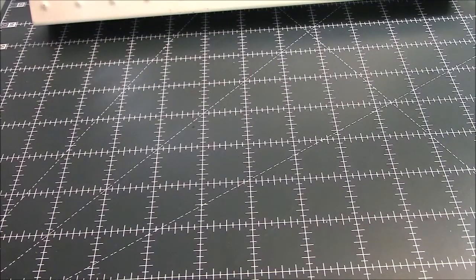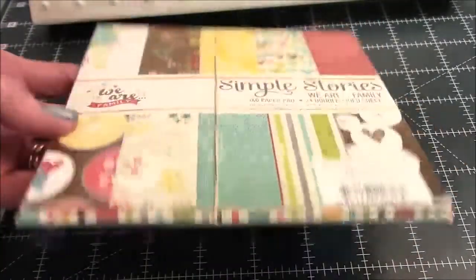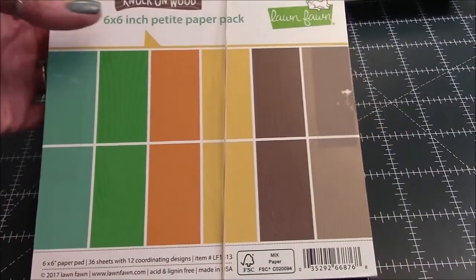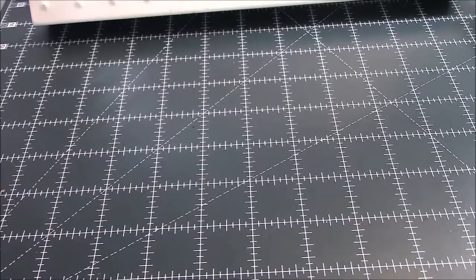I used two paper pads. This one is Simple Stories 'We Are Family' — I'm really close to killing it, so I'm attempting to do that. It'll be the third six-by-six I've killed this year if I can finish it. I also used a little bit of 'Knock on Wood' by Lawn Fawn — I like that wood grain look.